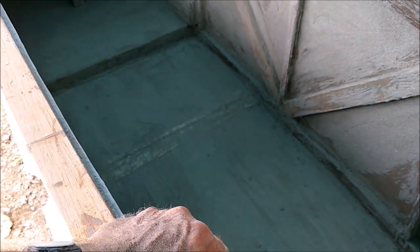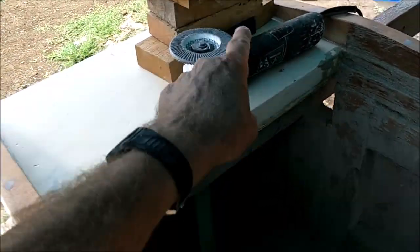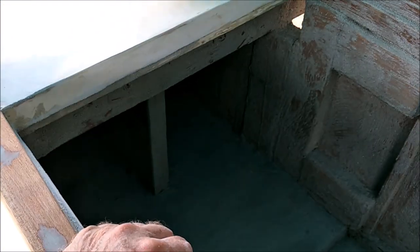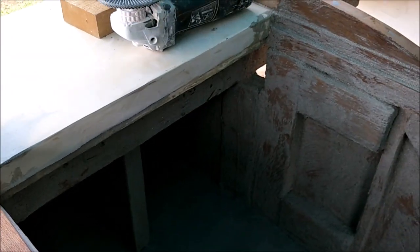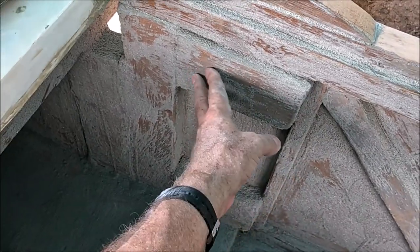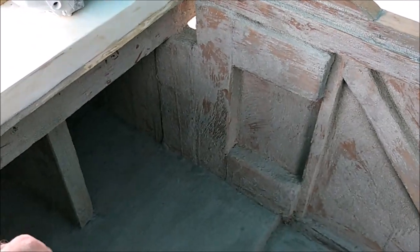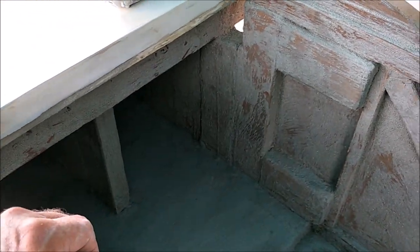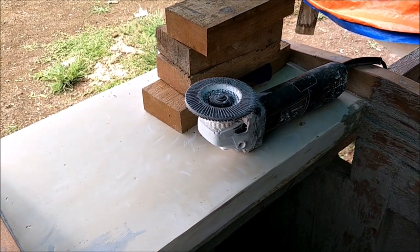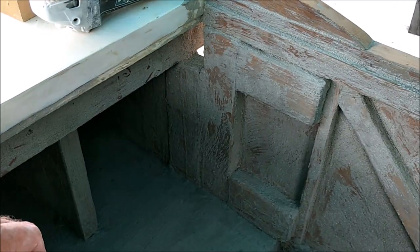I tried to use the grinder on this stuff but it'll cut right through marine quarter-inch plywood — don't put grinders on marine plywood ever. On a two-by-four you could, but it's going to cut through the epoxy so fast and you'll be back down to wood. What good did you do to put epoxy on there if you grind it all off? That's a 120-grit sanding disc and it really cuts.